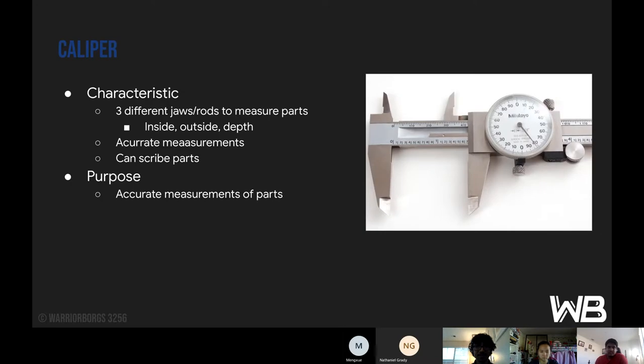Starting with the caliper — the characteristics of the caliper include three different jaws and rods to measure parts. There's the inside jaw at the top part, which you push up against the edges of what you're measuring inside. The outside jaws are at the bottom part and are for measuring the size of the part. Then the depth rod comes out of the other end of the caliper, which isn't shown right now.